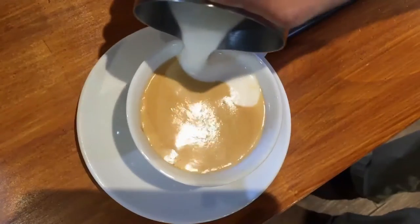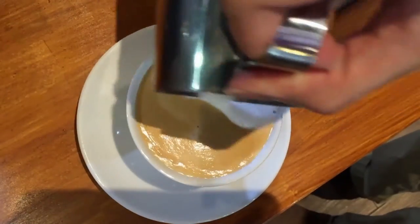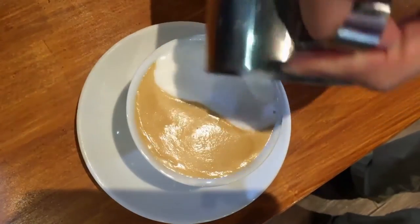Next up, pour from the side. You want to cover roughly half of the cup with froth.